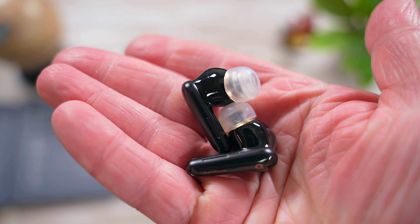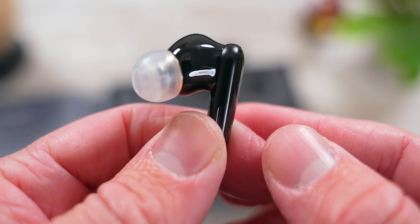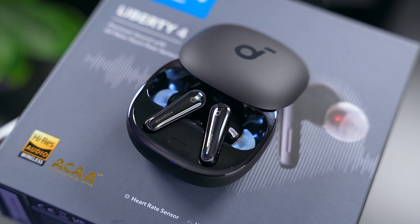The Liberty 4 overall look very nice — an attractive, well-designed pair of wireless earbuds. They remind me a lot of AirPods Pro in black, which isn't a bad thing. They're also lightweight and super comfortable to wear for long periods of time. I like that these also have auto-detect when you put them in and take them out of your ears, auto-playing and pausing music, much like AirPods.